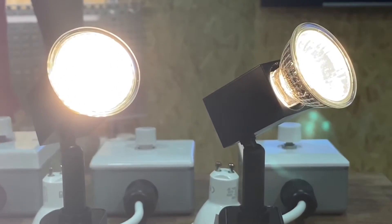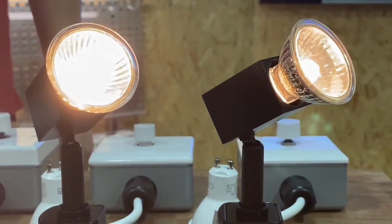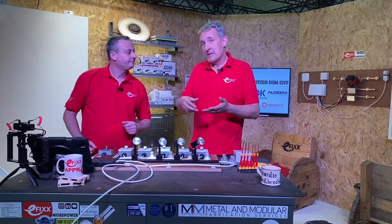So we're on full brightness here, operating the dimmer, rolling it down, and we're just bringing those lighting levels down nice and smooth. That's what we expect to happen. Halogen is increasingly getting banned depending on where in the world you are, or more difficult to get.